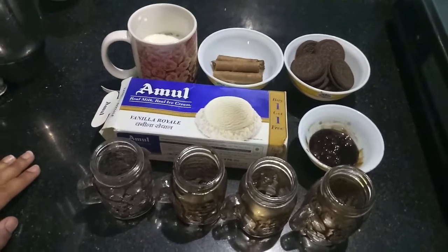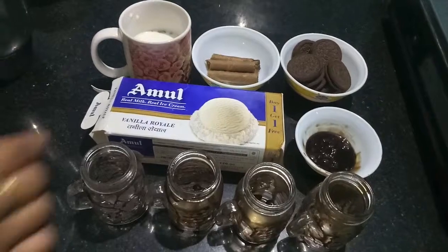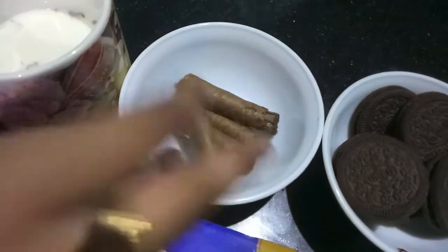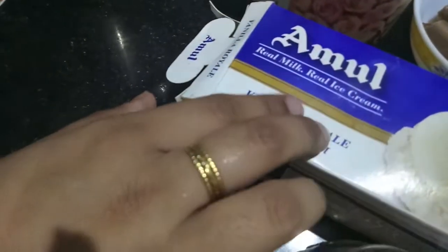Hello and welcome to my channel She's Fast Kitchen. Today I'm going to show you how to make an Oreo milkshake. So let's start. For this, here I have eight Oreos, chocolate sticks for garnishing, and half a cup of milk.